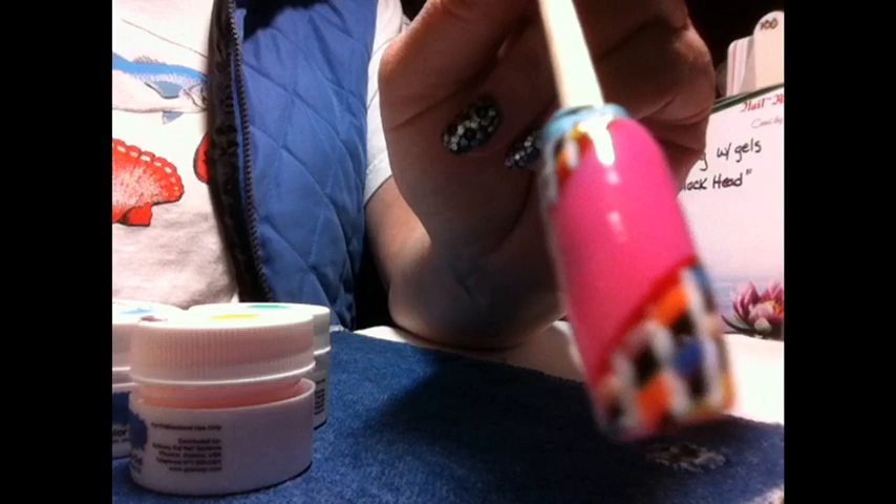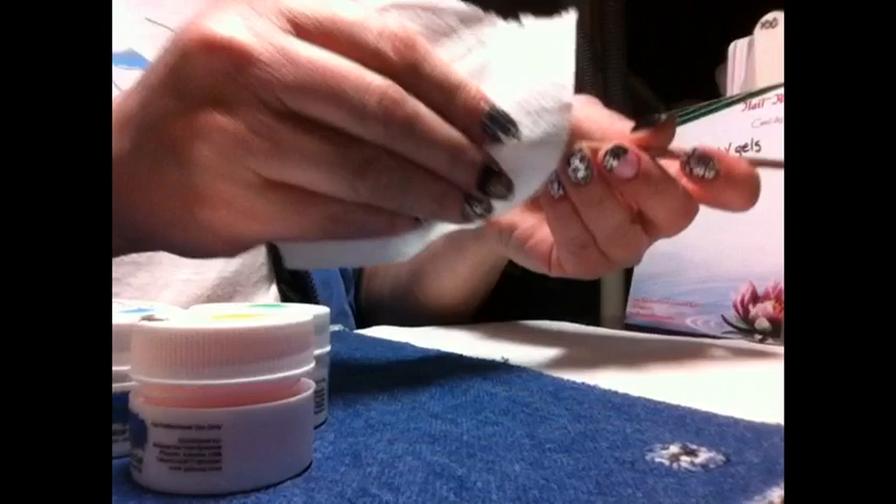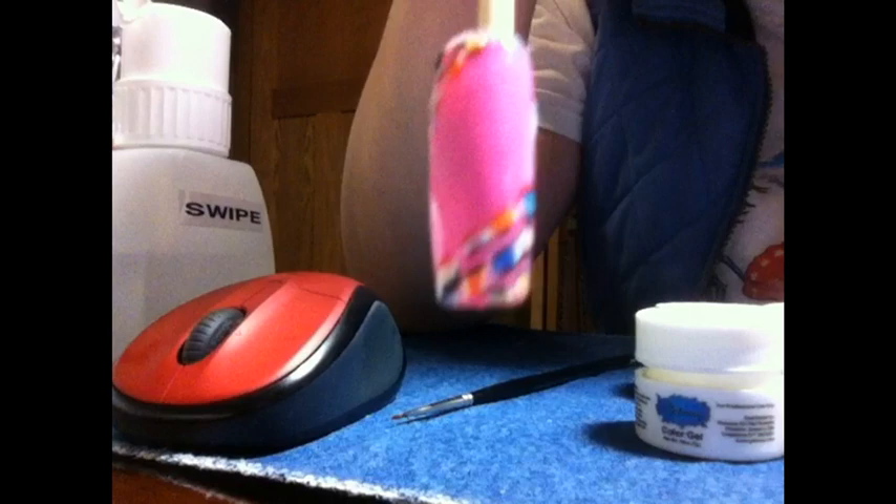Now you'll see all the dots of color in between the little squares that you painted. You want to take the Jealousy swipe and clean and scrub really hard to get that nail polish off. After scrubbing, you're left with all of these little square blobs on the ends, and that will all be nice and smooth when you're done.